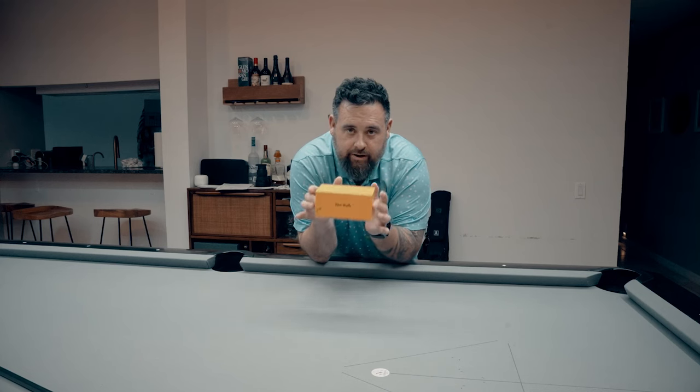All right, today we're going to be reviewing Chris Henry's 'The Balls' training aid. Let's take a look.